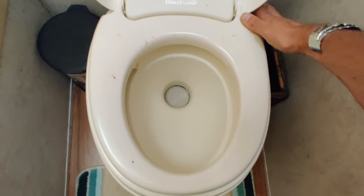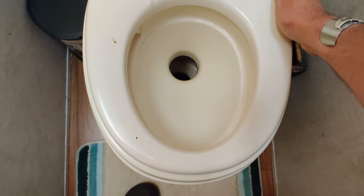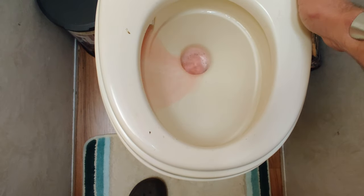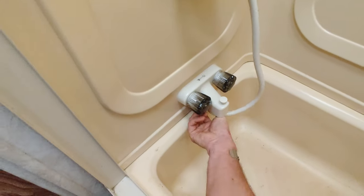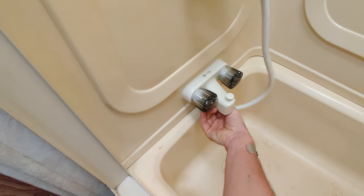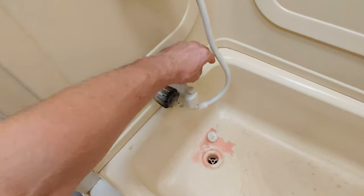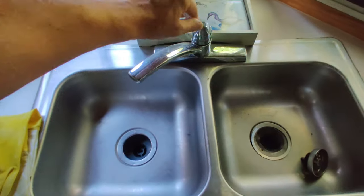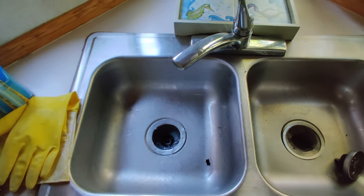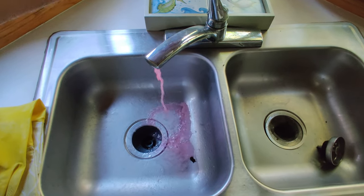We can see antifreeze coming through, so we shut that valve off and move on to the toilet. Open the flush valve until we get antifreeze coming through — there we go. Then in the bathroom, disconnect the shower line and do both valves. We've got antifreeze there and antifreeze there. Now let's do the sink — we've got to do both sides, the hot and the cold.